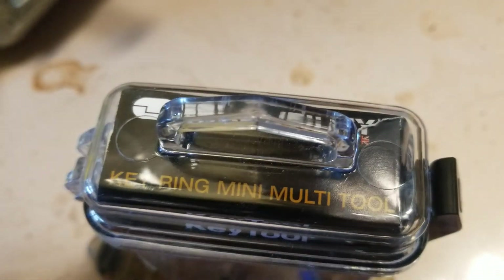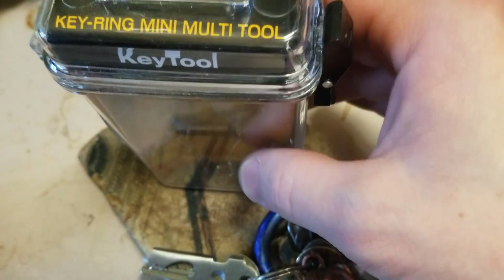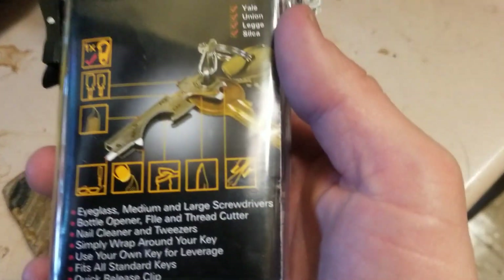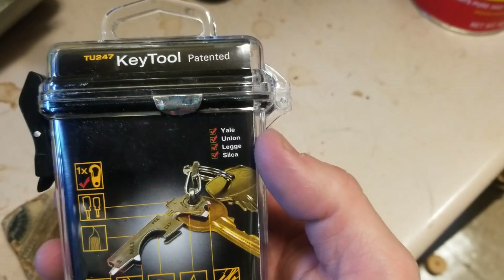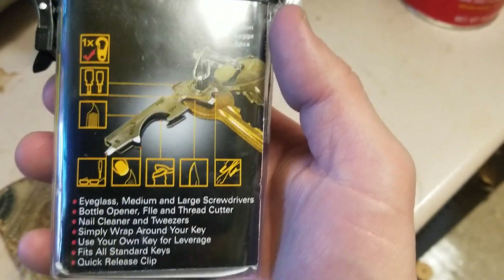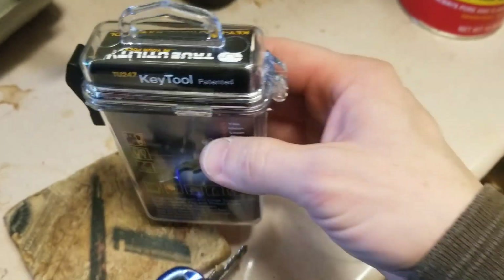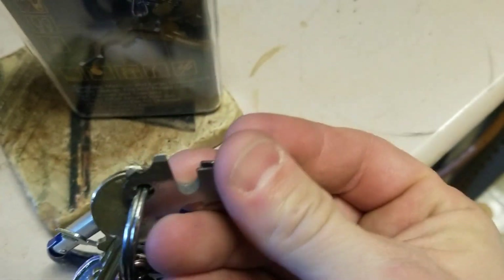Here's another tool for you — it's been a while. This is the keyring multi-tool from True Utility. If you remember, I have their skeleton knife, which I really like. This tool is another 'meh' — it's not really all that great. I put it on my keys, forget about it, and I've only ever used the tweezer function, which you have to take off the key ring to use.